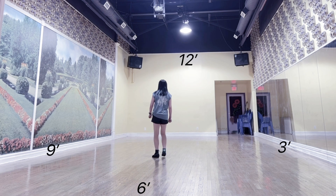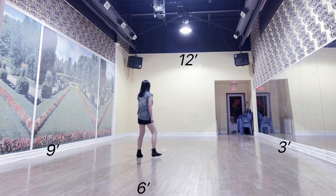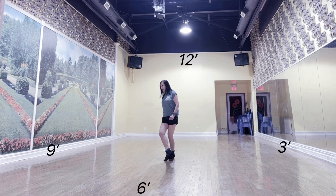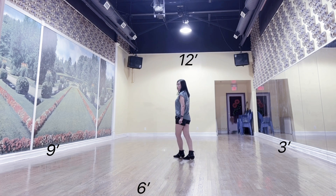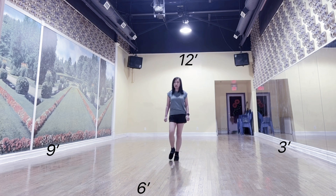1, 2 and 3 and 4, 5 and 6, 7 and 8 and. 1, 2 and 3, 4 and 5, 6, 7 and 8.